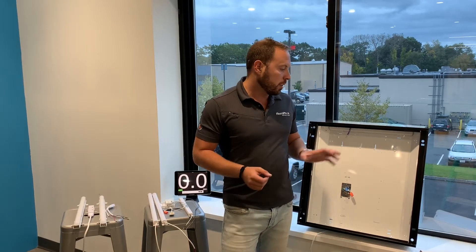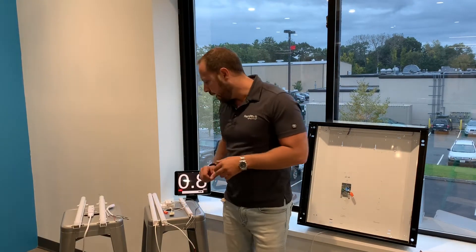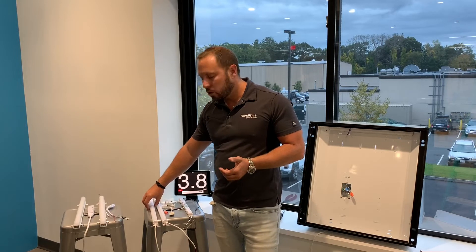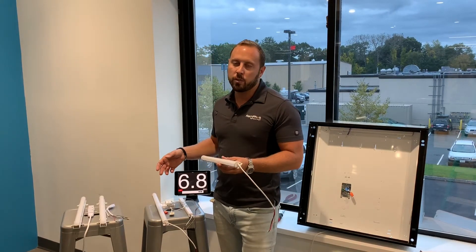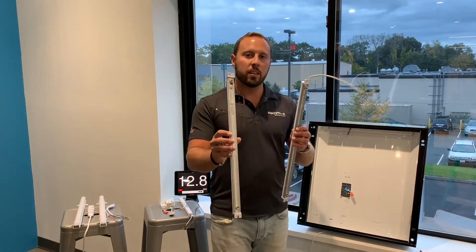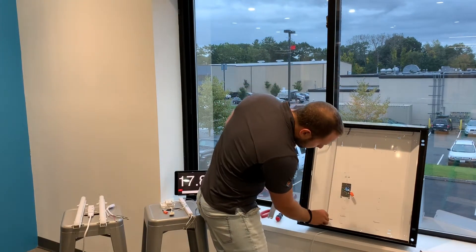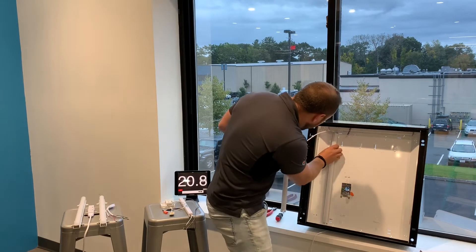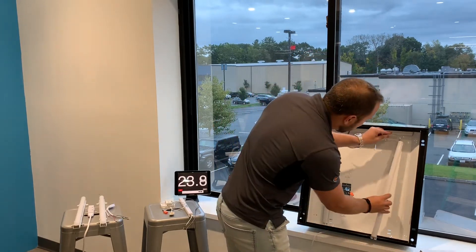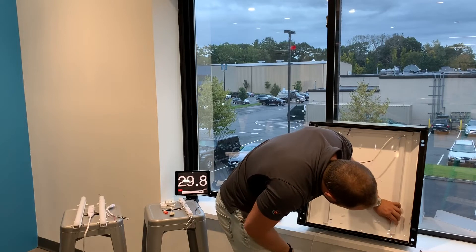I'll have the stopwatch running during the whole installation so we can compare the amount of time it takes to retrofit with the LBE versus the LBI. The first step is we're going to install the two light bars. In this case we're using two-footers because we're going inside of the two-by-two. I'm going to take the two light bars — these have magnets on the back — and set them in place where I want to put them, aligning them with the magnets.